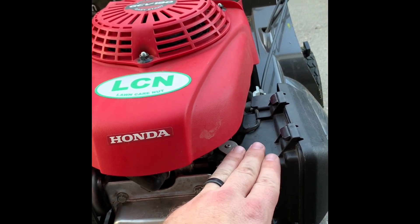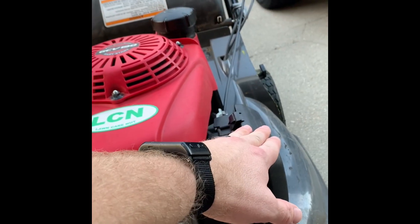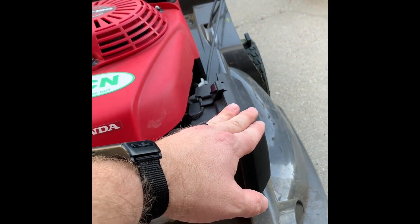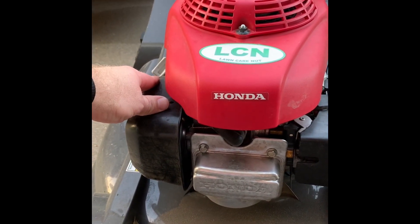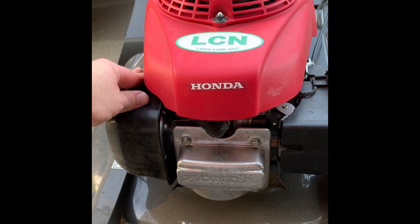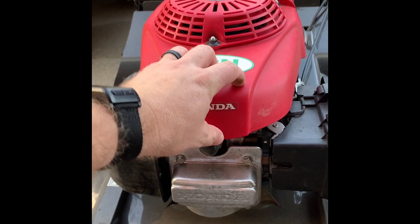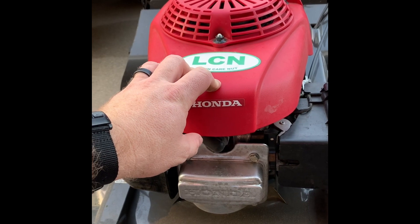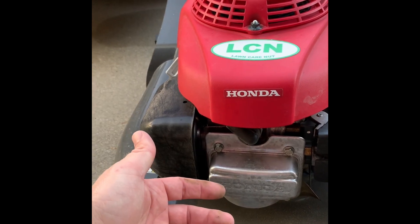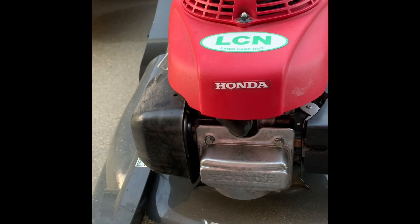Once you're done you can pop the spark plug back on. Also check your air filter and make sure it's clean. Every time I fill up with gas I check the air filter — if there's any dirt in there I just tap it to get the dirt out and change it as necessary. Make sure you follow your engine owner's manual for oil change cycles. On a new mower it's about five to eight hours break-in, then you change the oil to clear any metal fragments. After that, most mowers are every 50 to 100 hours depending on engine size.